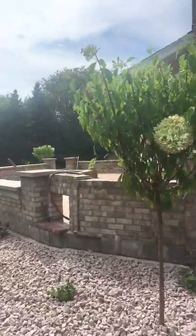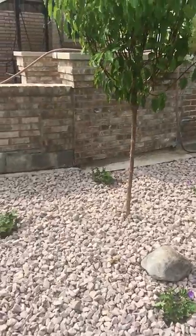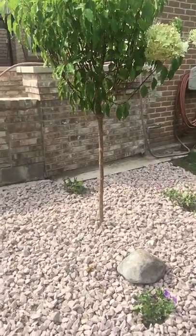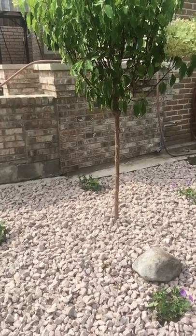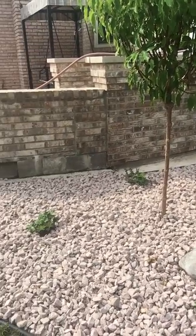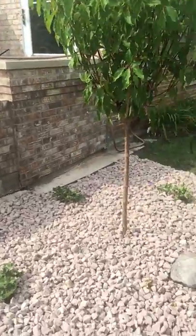I put a tree hydrangea in here called the Phantom hydrangea — a tree hydrangea — with four geranium Roseanne. Those tolerate full sun, they get about three feet round. You don't want to put Roseanne in shade; there are some shade geraniums, but this is a full sun tolerant geranium called Roseanne.